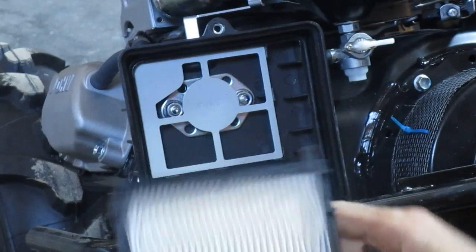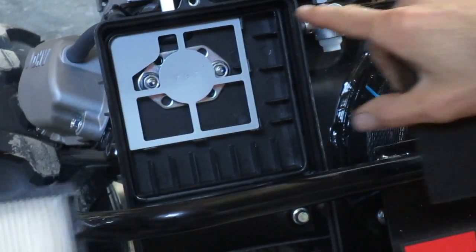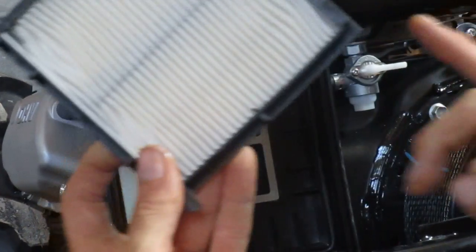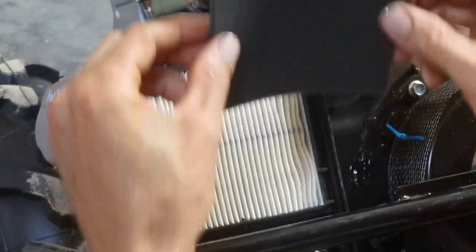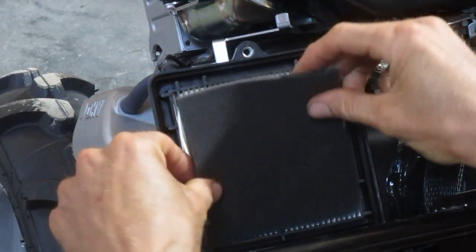Now we put the filter in. You'll notice that this enclosure — it's hard to see in this light — but the two upper corners are rounded and the bottom corners are square, and this filter matches. These are rounded corners; these are completely square corners. So it goes in just like this. Then this foam pre-cleaner is going to insert into the space in the middle.